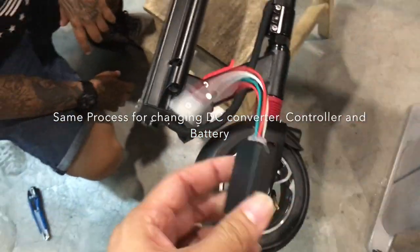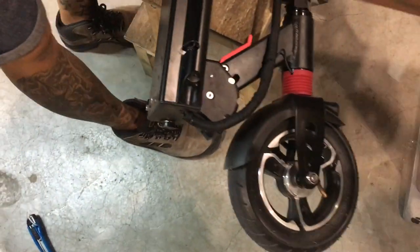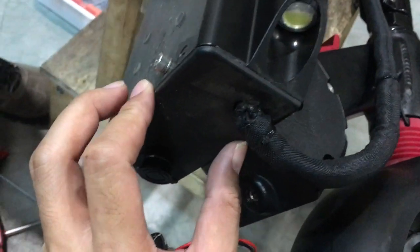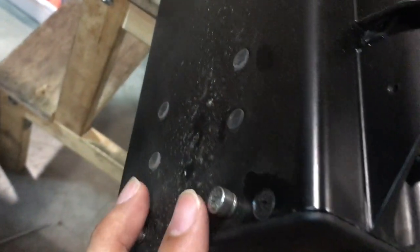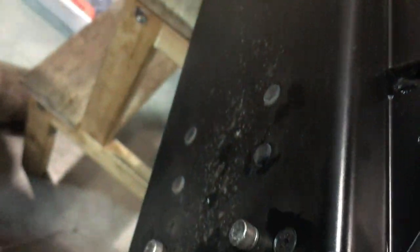Today we're going to show you how to change the DC converter. The same steps apply to changing the controller. You'll see these two screws which hold up the entire frame, and these are rubber caps. First step: peel off the rubber caps.